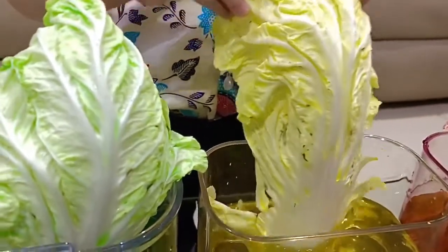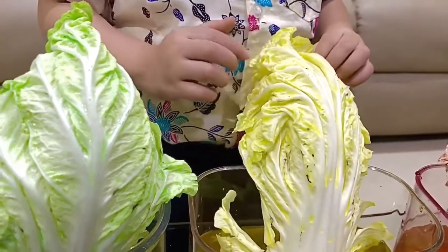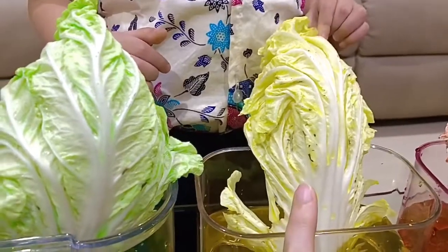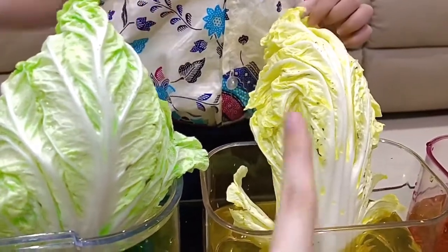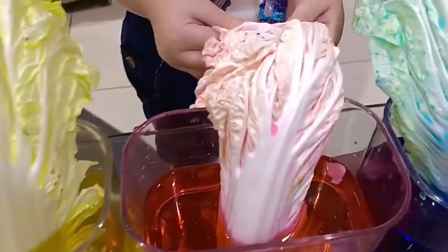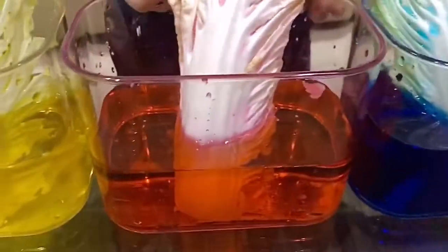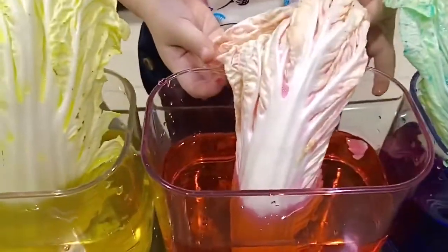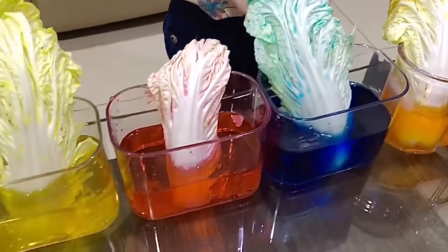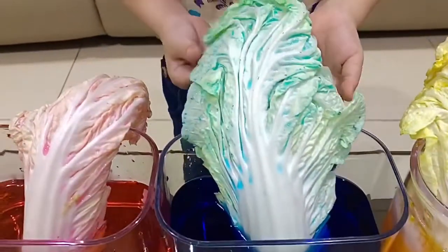The next cabbage changed color too — it became yellow. Yellow water makes the cabbage yellow also. The next cabbage changed color too — it became red. Red water makes the cabbage red also. The next cabbage changed color too — it became blue. Blue water makes the cabbage blue also.